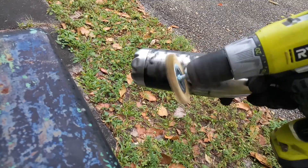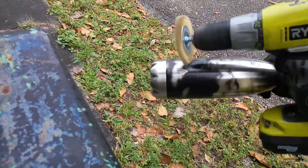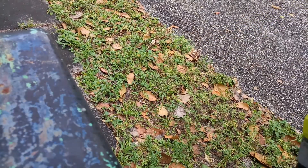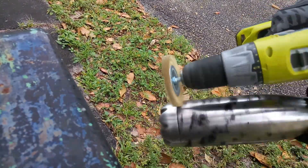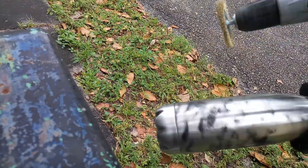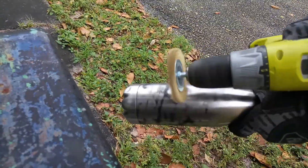This was kind of difficult because in retrospect I should have mounted it onto something static instead of trying to manhandle it with both hands — one hand with the drill and one hand with the thermos bottle.